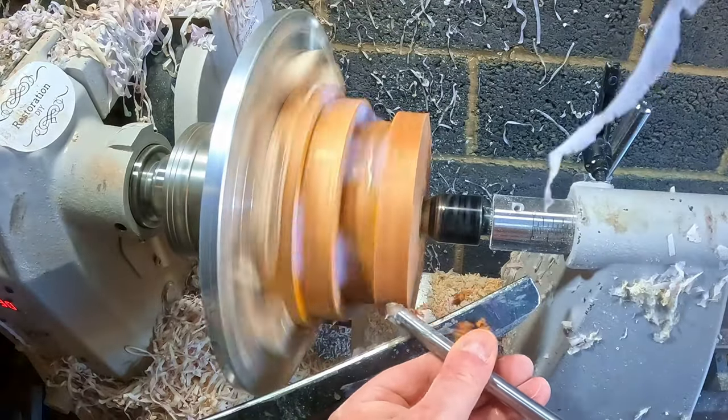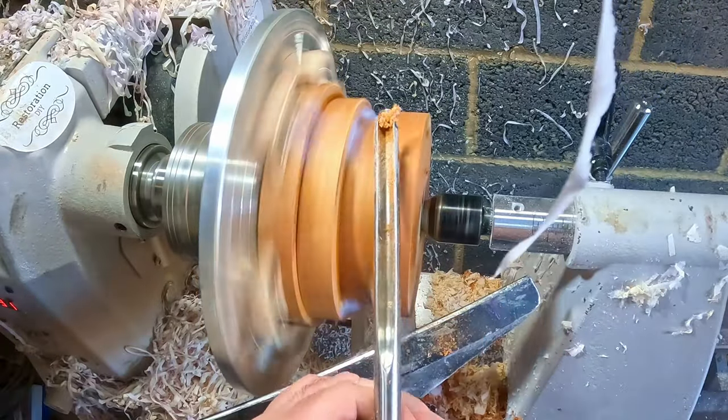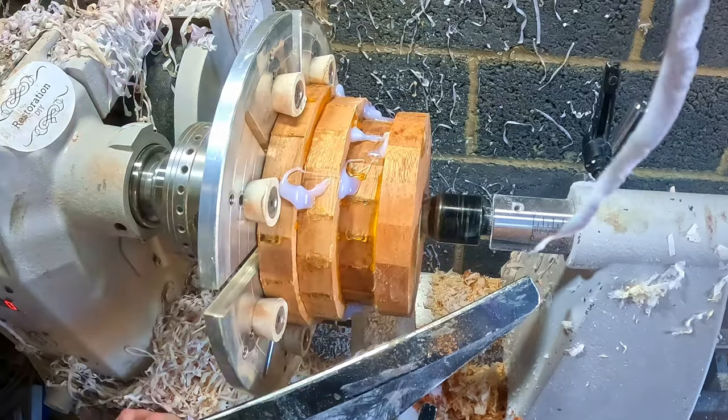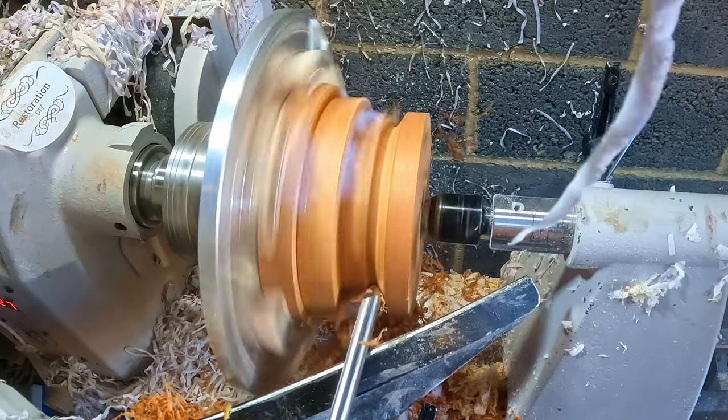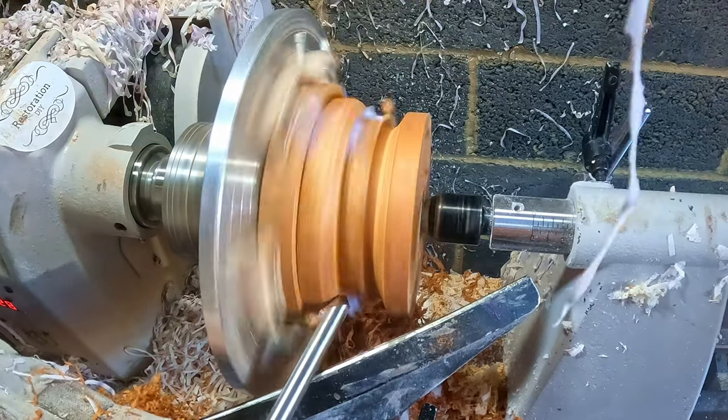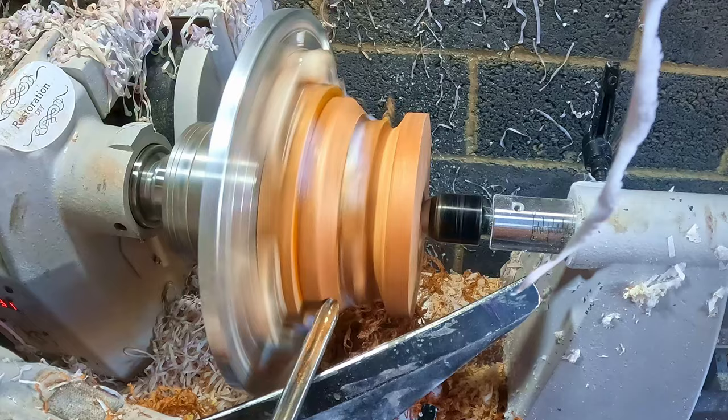With the main blank done — or so I thought — I fixed the top section into the coal jaws and set about roughly shaping the outside. This was just to get it balanced; the main job was to get the inside hollowed out before I glued the two halves together.